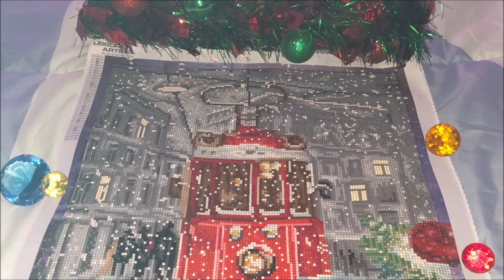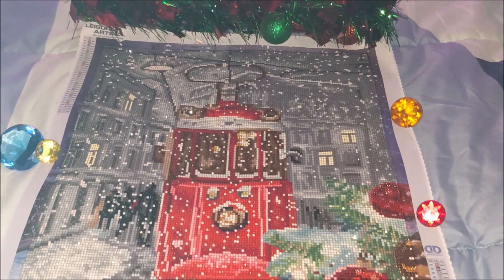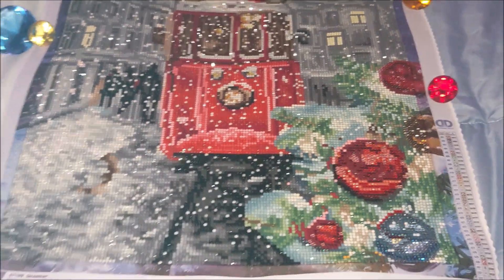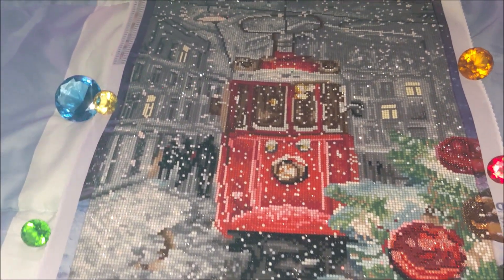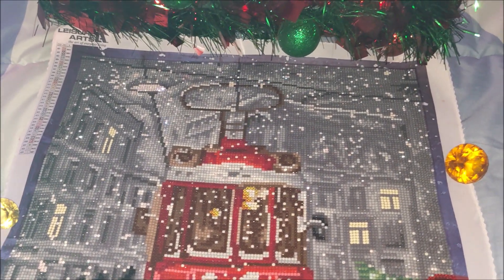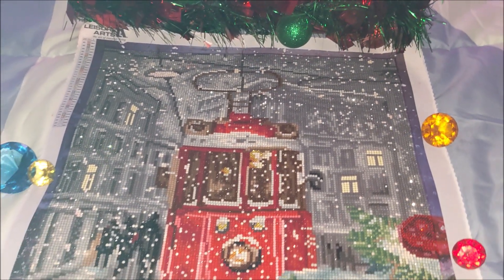It was really very easy to diamond paint, although the bottom area had a lot of confetti. Yet it took me less than a week to complete, and I wouldn't say I spent way too much time on it — it was really very easy to diamond paint.